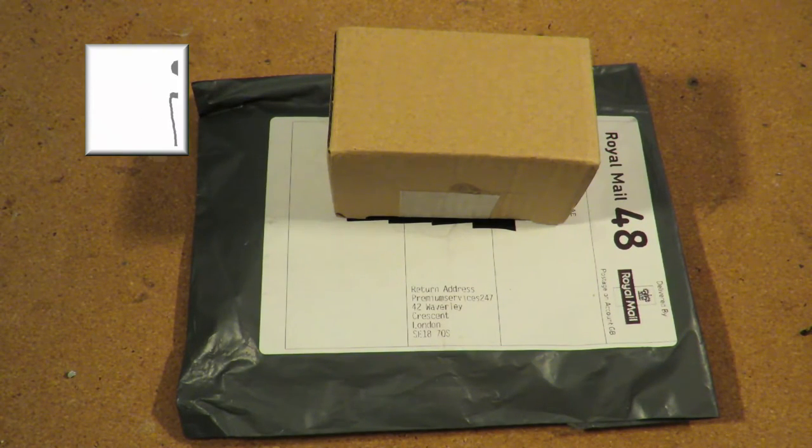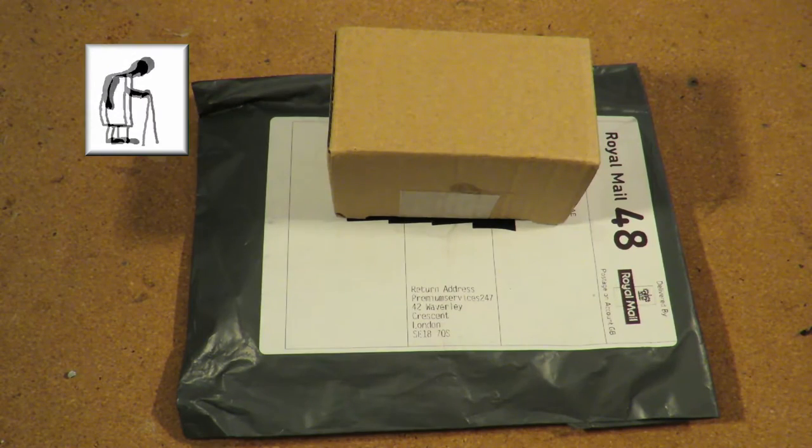Hi guys. The postman's been. So this is another Grandad's post bag episode.